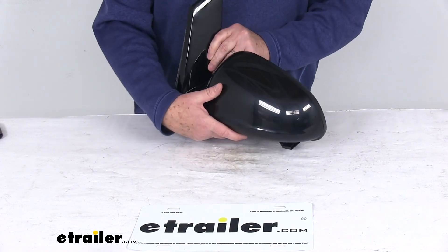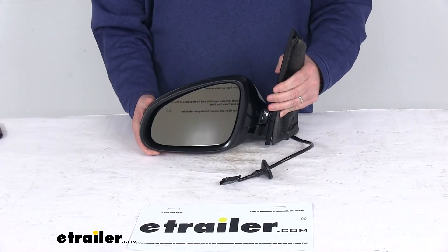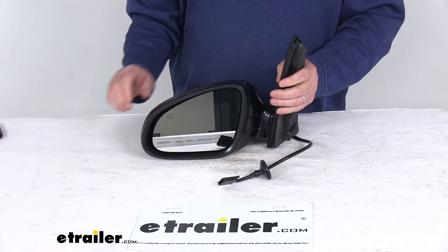That should do it for the review on the K-Source replacement driver's side electric side view mirror with the heat function. Thank you.